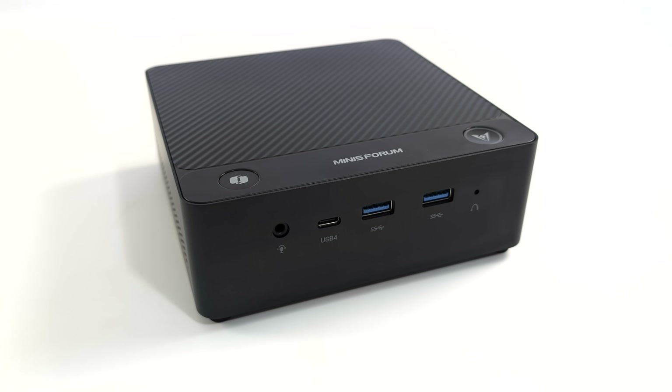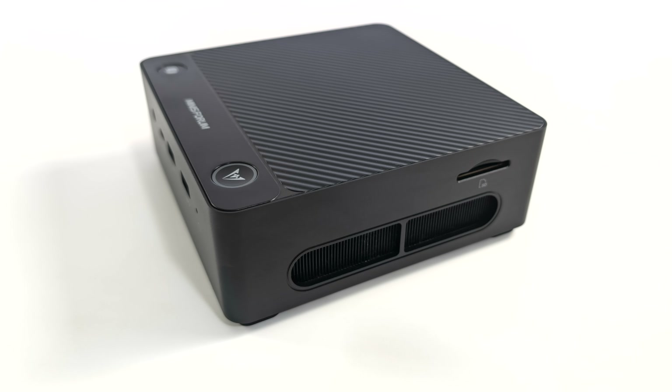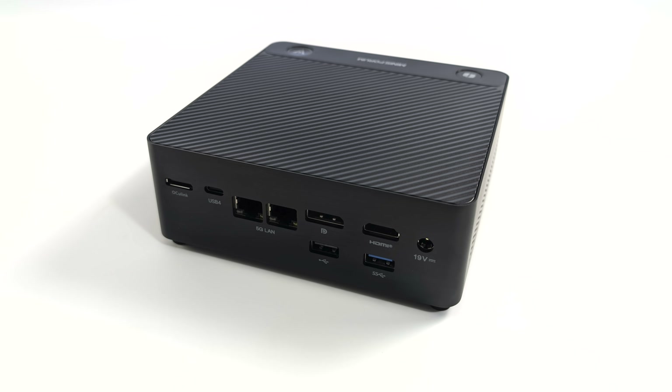Taking a look at the overall I/O: up front we've got a 3.5mm audio jack, USB 4, and two full-size USB 3.2 ports. On the right-hand side we've got all the ventilation and their new cooling system, which works out really well even at higher wattages, plus they've added a full-size SD card reader. Around back we've got that Oculink port, another USB 4 port, dual 2.5 gigabit Ethernet, full-size HDMI, full-size DisplayPort, one USB 2.0 port, and another full-size USB 3.2 port. In total, we can connect four displays to this mini PC utilizing the HDMI, DisplayPort, and both USB 4 ports.